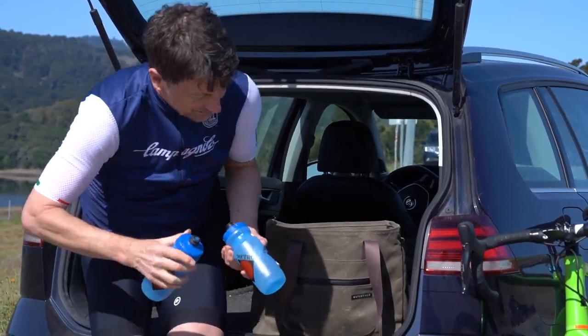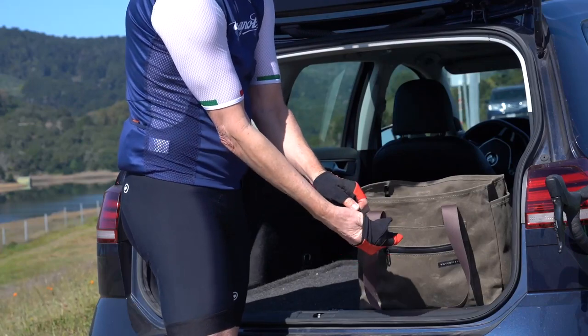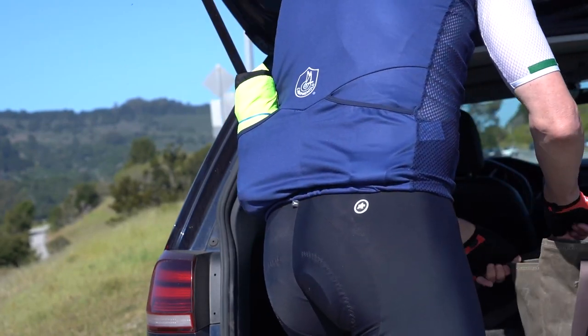The Cycling Tote acts like my cycling equipment checklist before I leave the house, making sure I have everything I need. It stands on its own when full, so it's easy to use and everything is at my fingertips. The Cycling Tote helps create a stress-free riding experience.